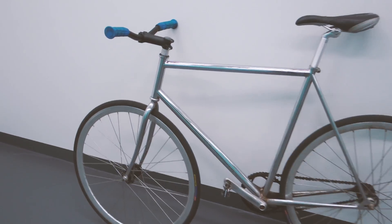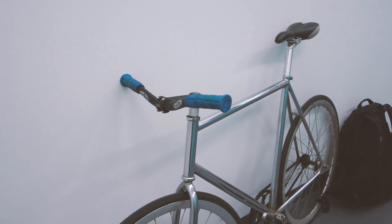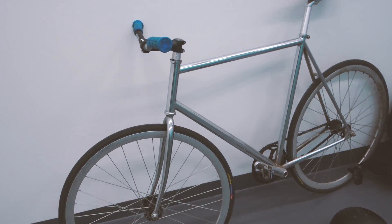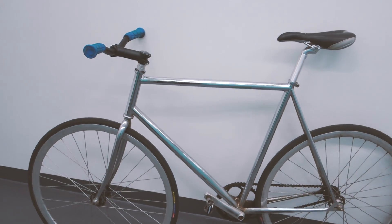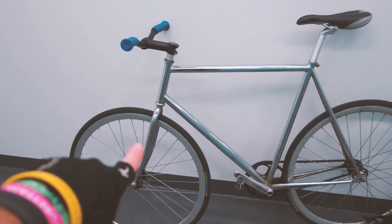Hello and welcome to the first official episode of Gear. Let's start with the bike — this is a Bianchi Pista frame which I bought from my friend. This is a full fixed gear, brakeless setup. There's nothing on this bike that doesn't need to be.